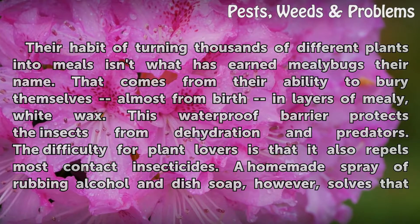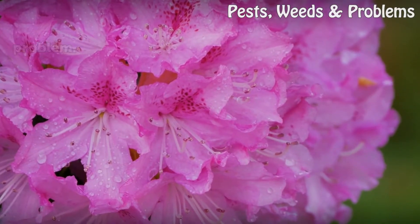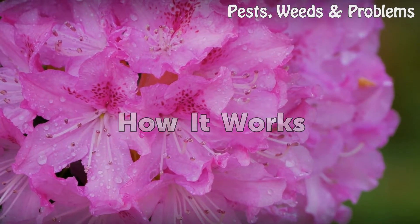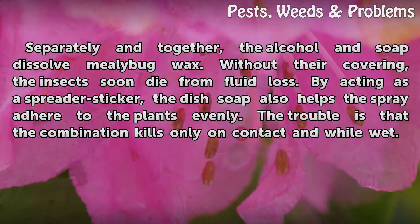A homemade spray of rubbing alcohol and dish soap solves that problem. Separately and together, the alcohol and soap dissolve mealybugs. Without their covering, the insects soon die from fluid loss. By acting as a spreader sticker, the dish soap also helps the spray adhere to the plants evenly. The trouble is that the combination kills only on contact and while wet.